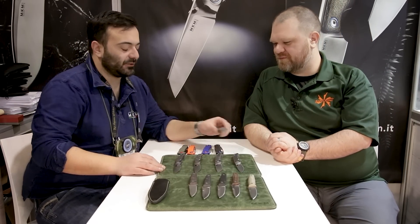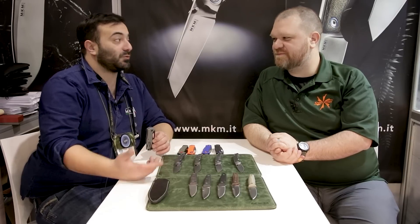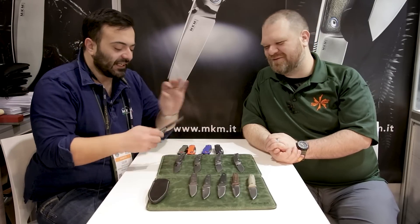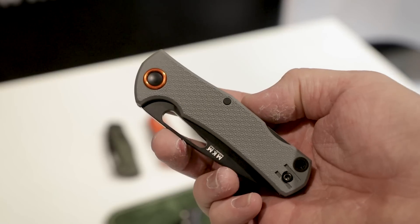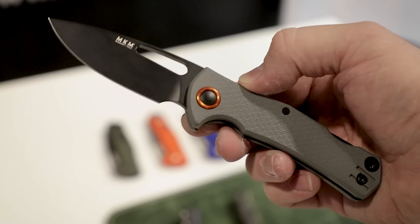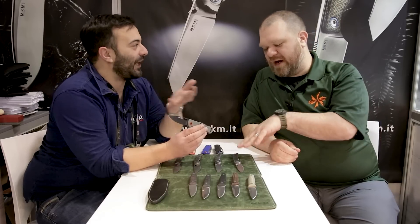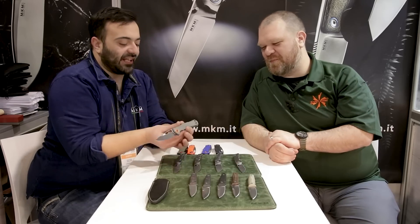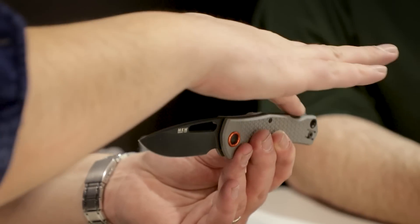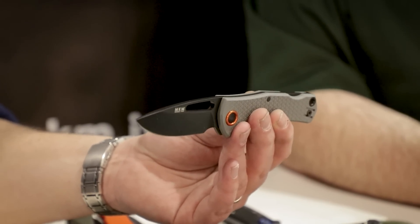The last new knife we have is called the Love — L-O-V. In our local language it means wolf, and it sounded so good to call a knife Love in English. The idea behind this knife is to make a user knife, something you'd really take with you and hard-use. If you lose it or break it, you won't cry that much. To achieve that, we decided to go with a backlock — standard, old backlock. Classic, reliable. I wanted something that is classic in spirit, and everybody knows how to use it whether you're 80 years old or eight years old.